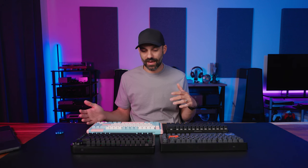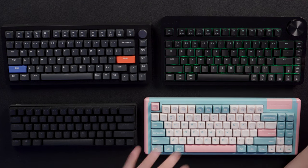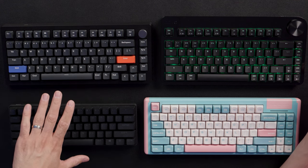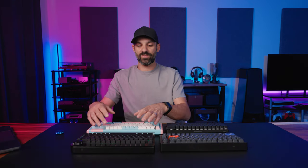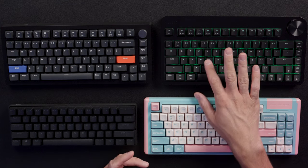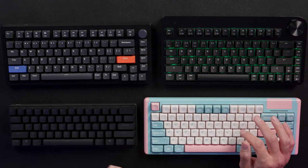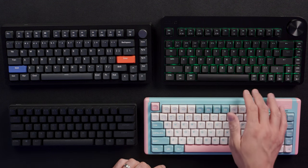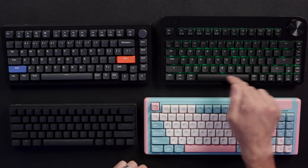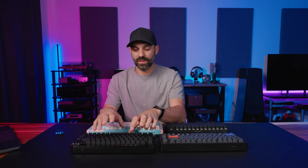Now, what would a keyboard review be without a sound test? I have a few keyboards here with similarities — the Terra 75 using Gateron brown switches, another using Gateron reds, the Drunk Deer A75 with hall-effect switches, and the SteelSeries Apex Pro. There is one inconsistency I noticed: the stabilizers overall are excellent with no major issues, but the spacebar sounds slightly different depending on whether you type on the left or right side.